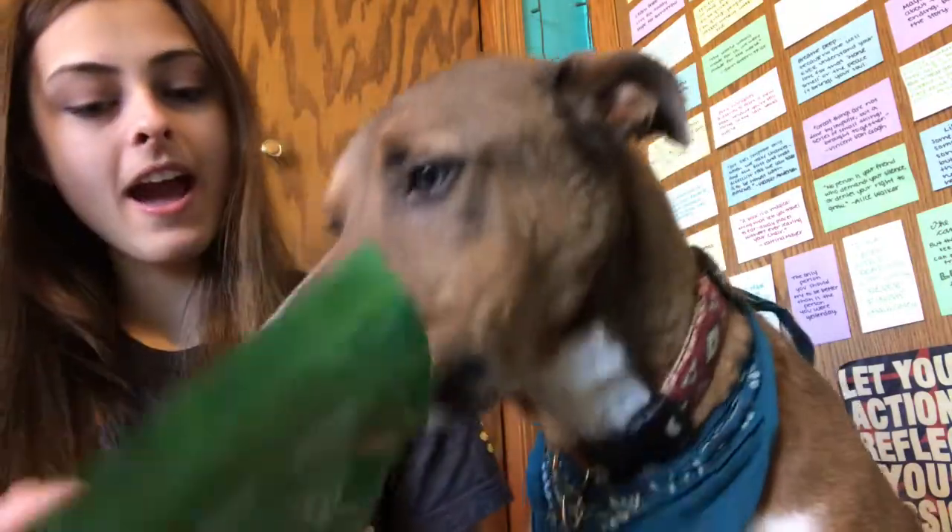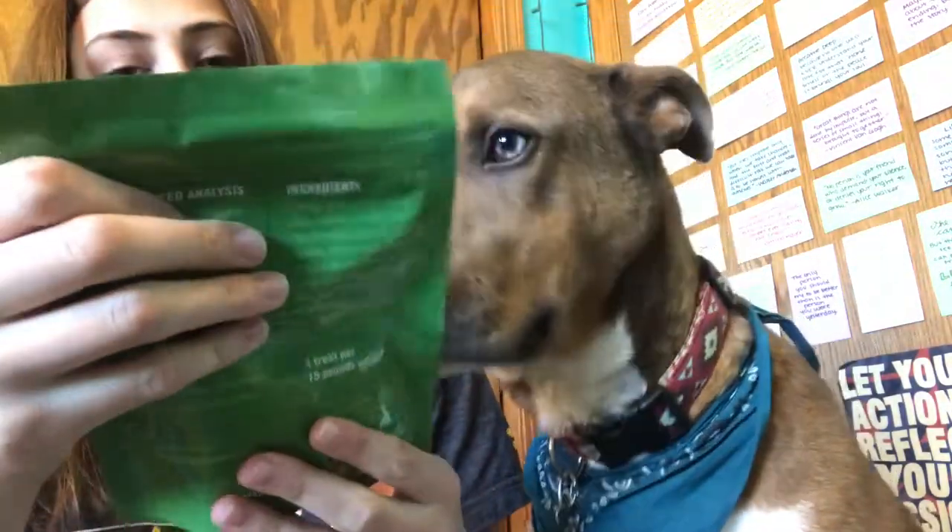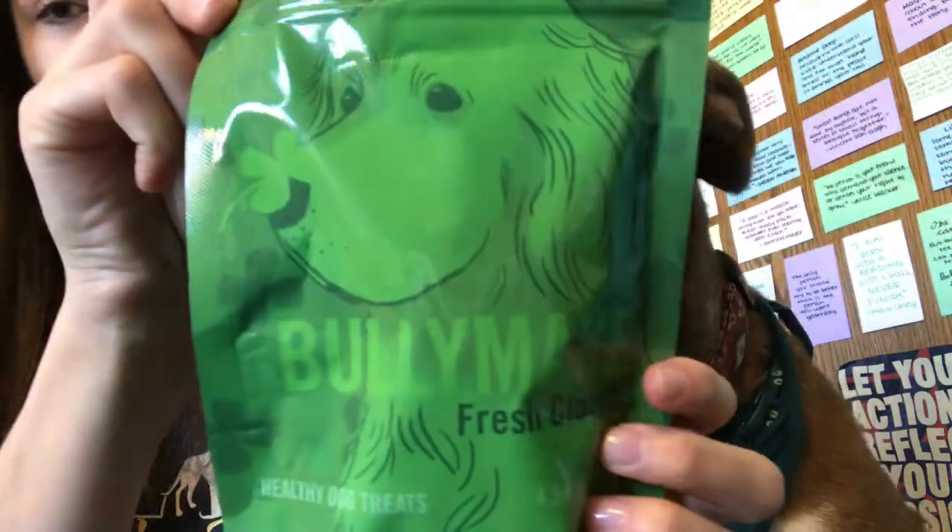Next up we have Bullymake Fresh Clovers. There's a little dog on the front with a four-leaf clover on his nose — very, very cute. They're shaped like little clovers.